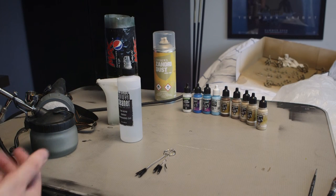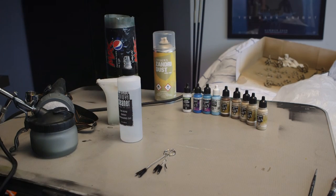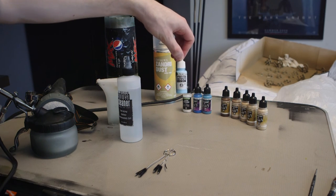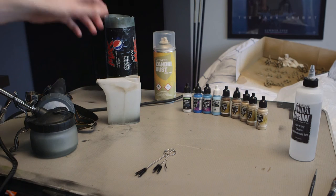Then we have paints. These are all Vallejo Model Air paints. The reason they're air paints as opposed to another paint is that they're already thinned down — when using an airbrush you need your paint to be a lot thinner because it's got to pass through that tiny needle point. You can use non-air paints such as this Model Color here, but you'll want to thin it down with thinner medium or water. GW have also just released a range of air paints — I haven't used them myself, but Citadel paints have been improving dramatically over the last few years.